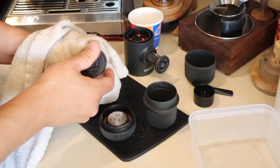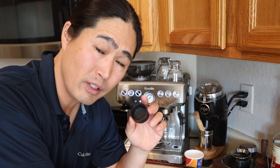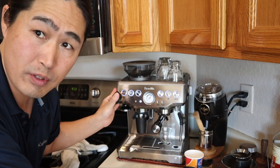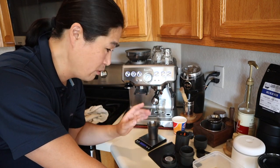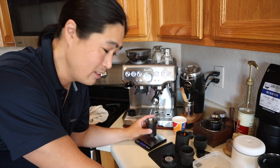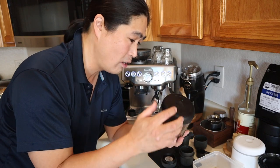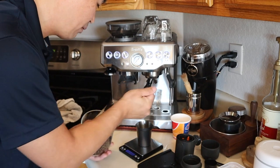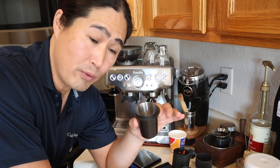Make sure everything is nice and dry. This is the single shot basket — they recommend eight grams of finely ground coffee beans. Since we have the Barista Express with the built-in grinder, the grinder setting is at number eight. I'm going to put the beans on my scale — just 10 grams. I'm going to be using Good Brothers coffee from Mexico. Even though I'm only going to use eight grams, I put 10 in for grinding.